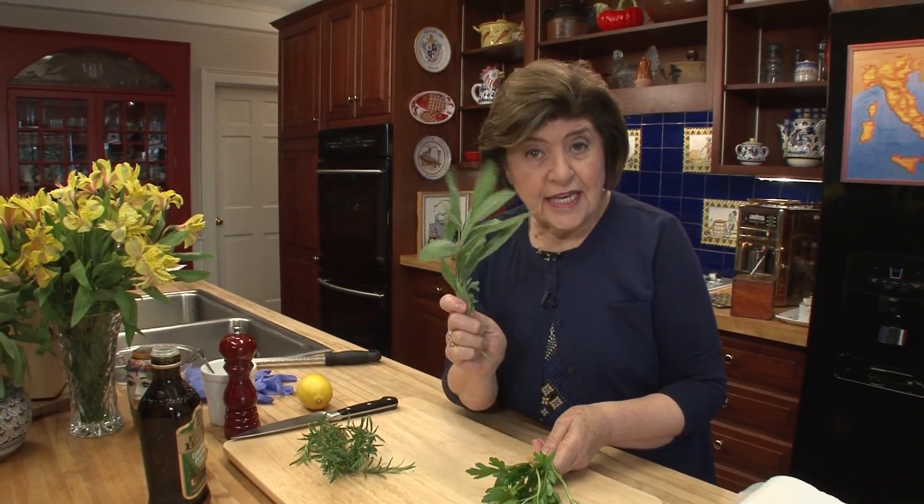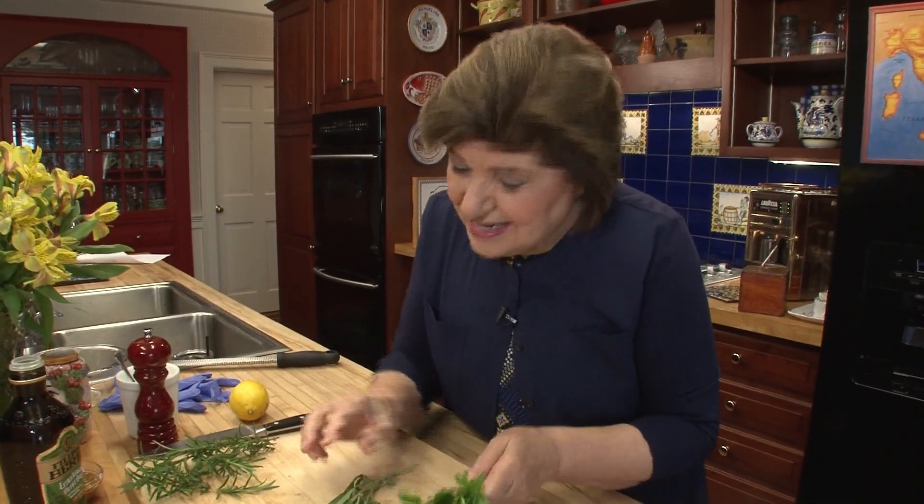Parsley, sage, rosemary, but no thyme. And this is a recipe for people who have no thyme — T-I-M-E — because it goes together very quickly.